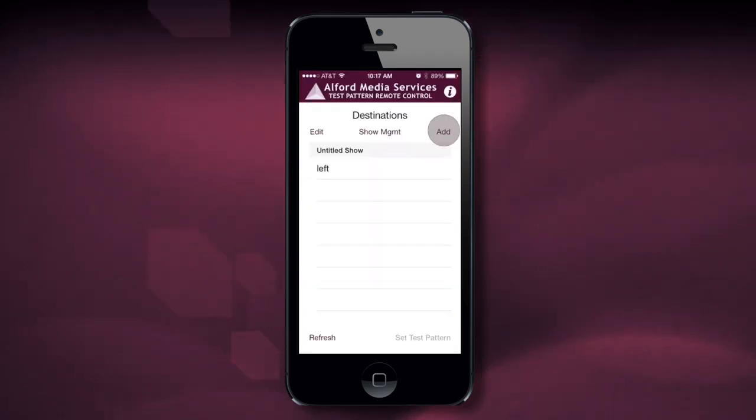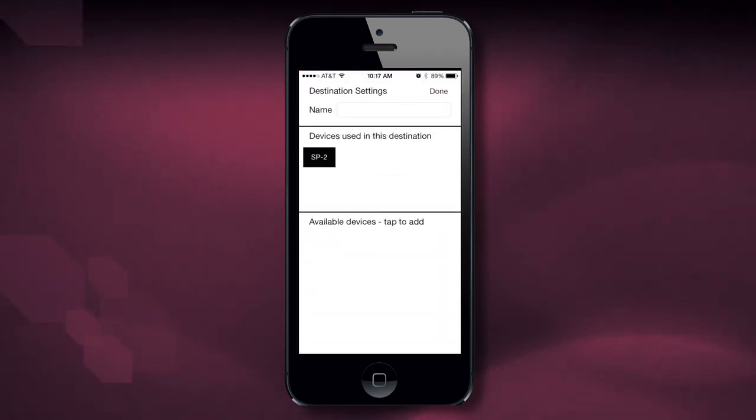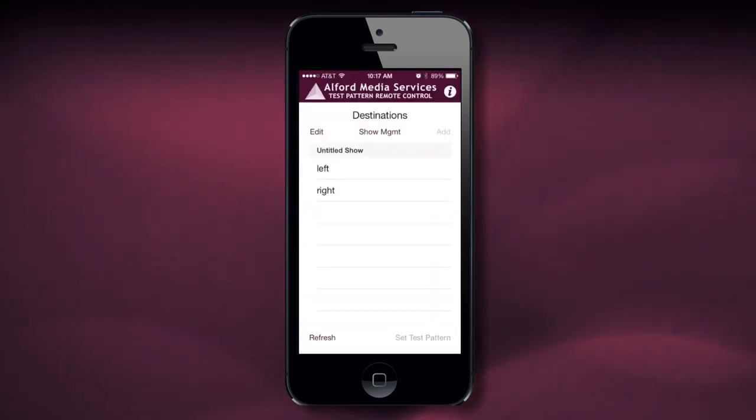Now I want to add the second device. I hit the SB2 and I can call this Right. Now you'll notice it says I have a Left and I have a Right. After I've added both devices, they show up in a list.